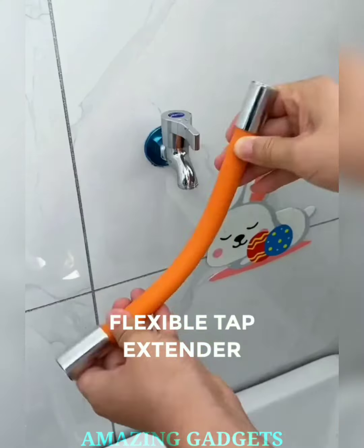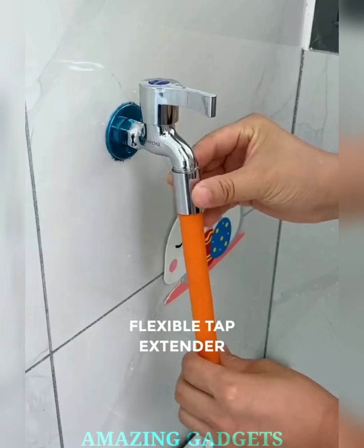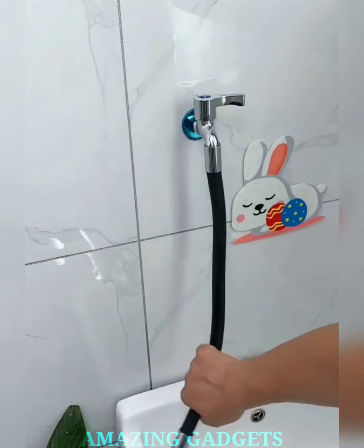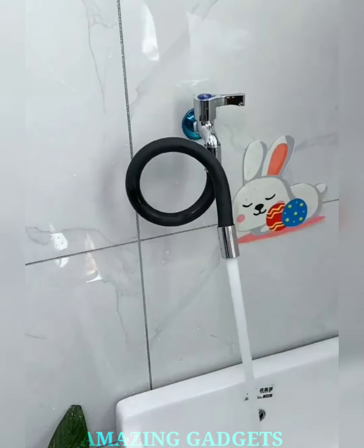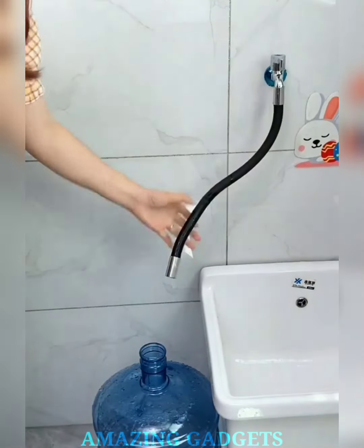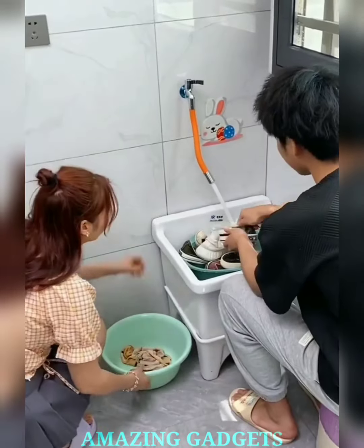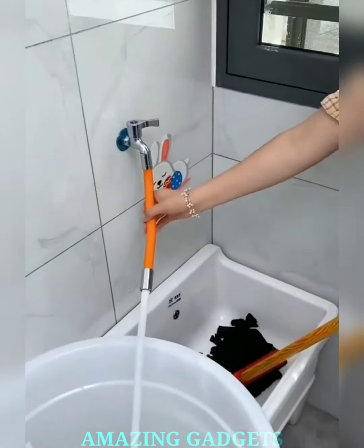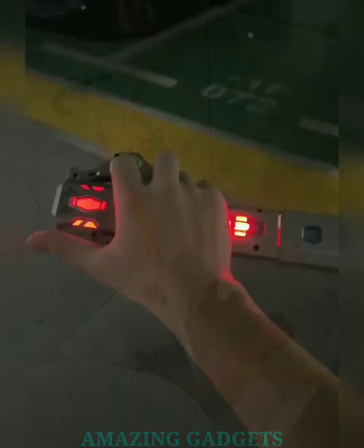Flow with ease. Introducing our flexible water tap extender. Our flexible tap extender brings an extended reach to your faucet, making it a breeze to access water even in those hard-to-reach corners. Embrace the convenience of flexibility. Our tap extender is easy to install — no complicated tools required. Our flexible extender is designed for universal compatibility, fitting most standard faucets. Enjoy the perfect blend of form and function in every drop.